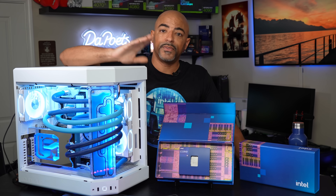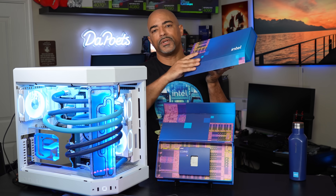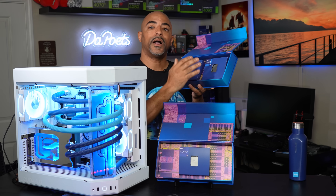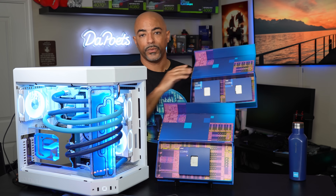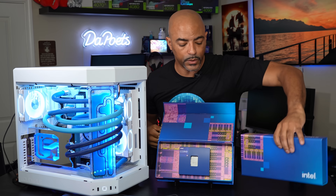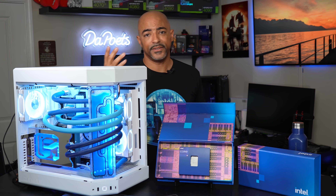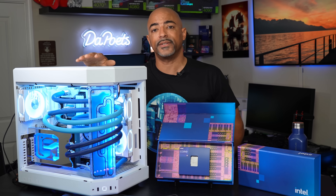But this is the new Intel Core i9-14900K lineup. We also have the i5, the Intel Core i5-14600K, the Intel Core i7-14700K processor, and then the Core i9-14900K. Intel did send all these to me — hashtag Intel ambassador — shout out to Intel for sending all this out and dropping off this beautiful PC that I get to test.